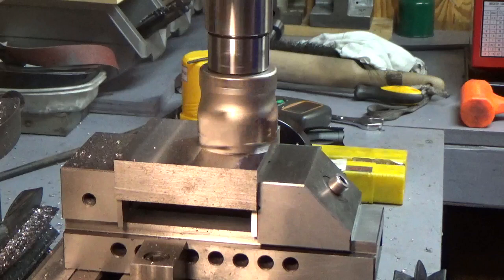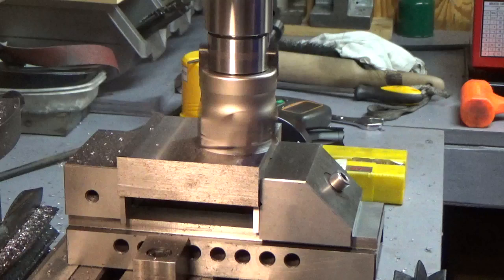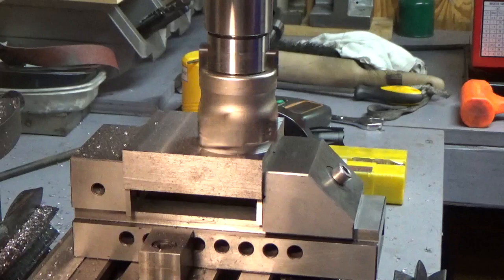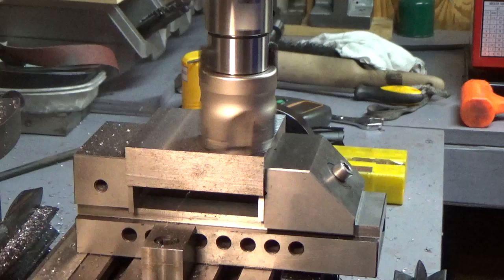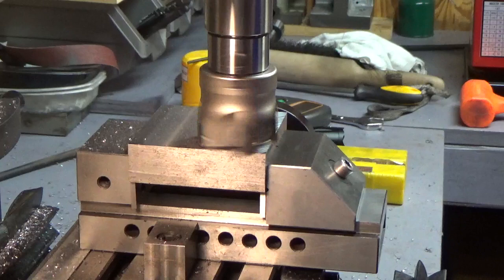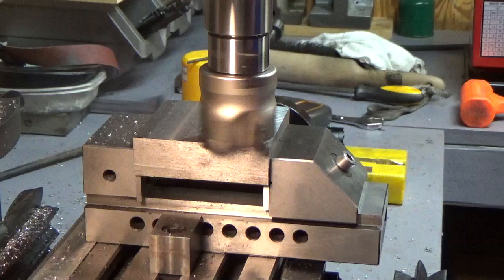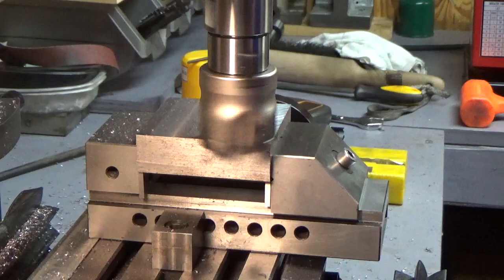So there it is — pretty simple little video. I'm sure I could remove a lot more material, run it a lot faster, do a lot of things. But for me, I just wanted to use it to finish the work. So there it is — made a pass across about a four-inch piece of steel, about a two-inch swipe, or not quite the full width of the cutter, but almost.